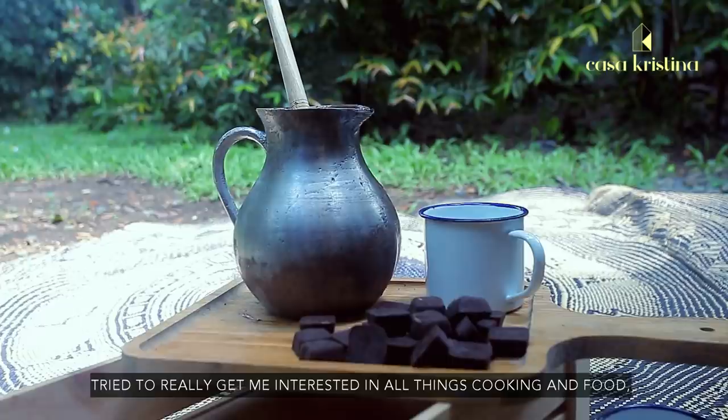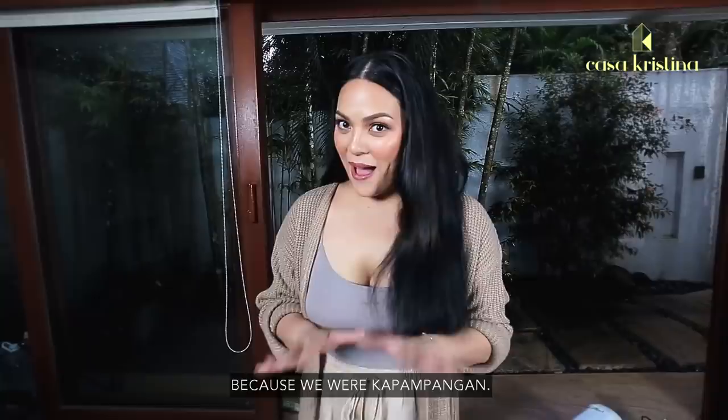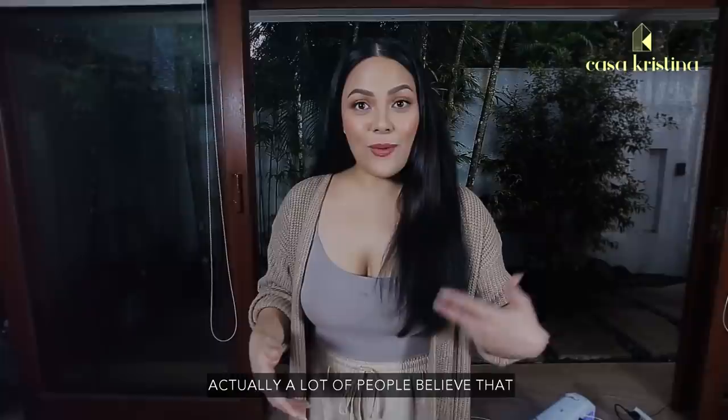She really tried to get me interested in all things cooking and food, being Kapampangan. But this chocolate drink is actually not Kapampangan. Many believe that Chocolate E actually comes from Batangas.